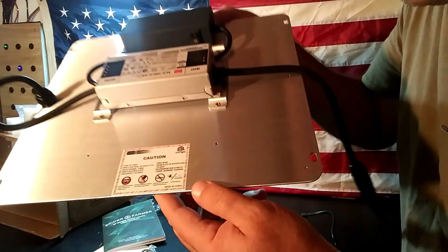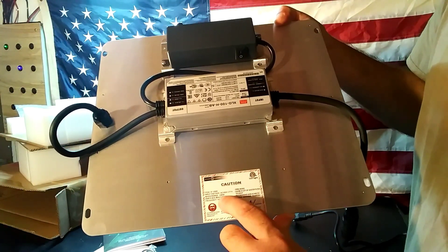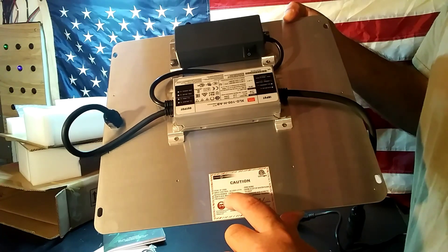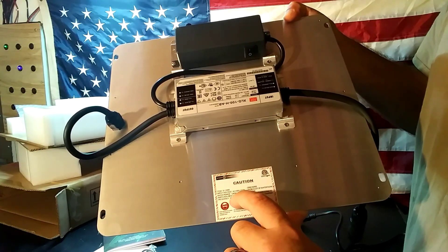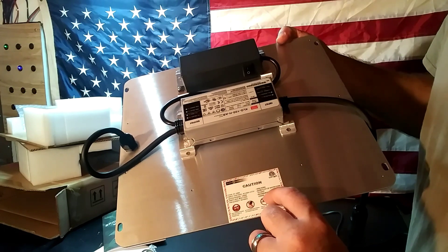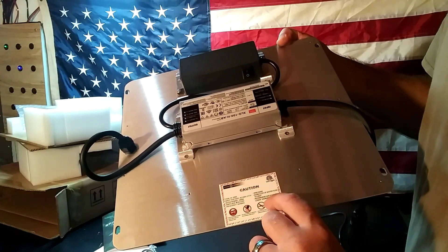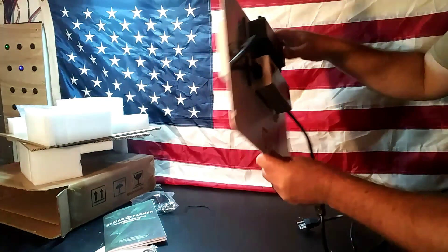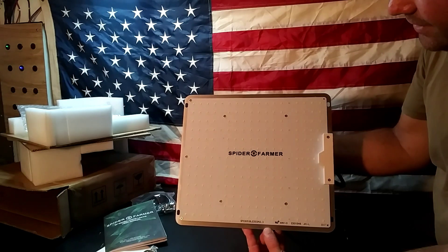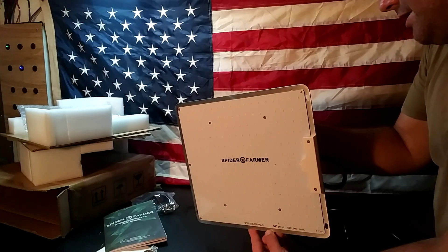On the caution sticker: rated power 100 watts, 0.82 amps, 120 volts, 50 to 60 hertz, zero noise. It says avoid water flow to the light, and recommends adding a fan to lower working temperature. So if you're setting this up inside a grow tent, running a fan in there to keep temperatures cooler for your plants is a good idea. We're definitely going to be setting this up and giving it a full test in future videos.